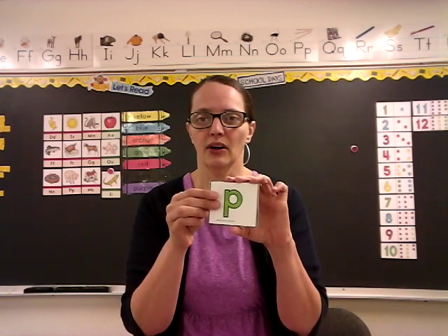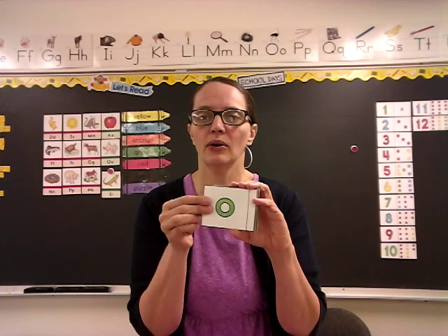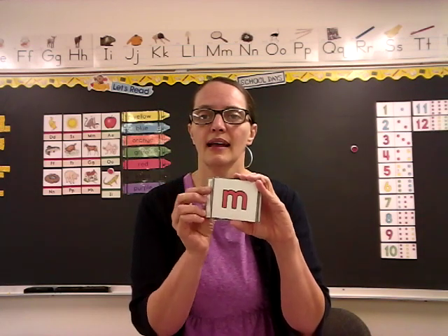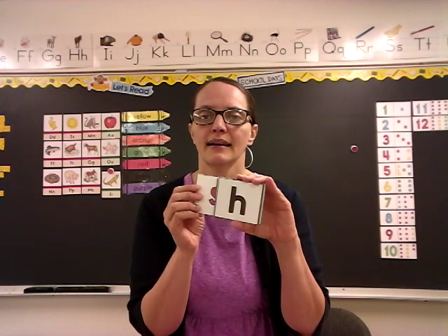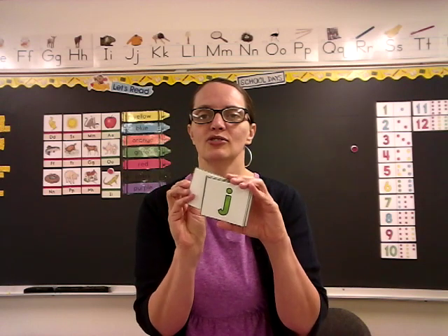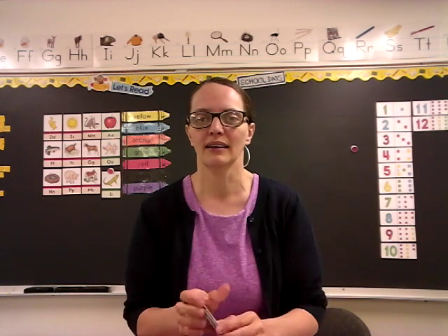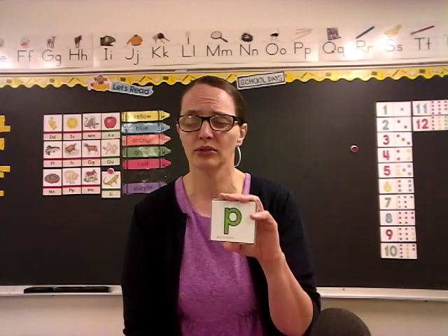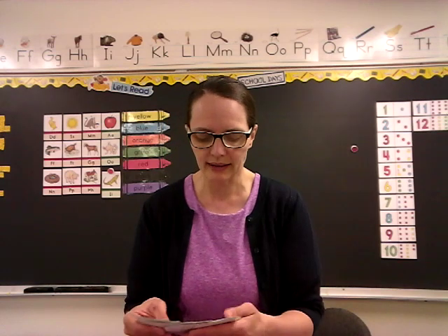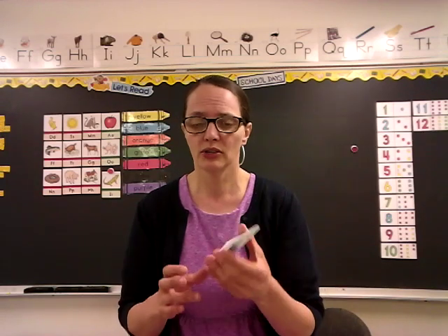We're going to go through these and say them together, going a little faster today, and then practice our vowel sounds. Ready? All together, everybody say these with me: P, N, O, G, T, F, A, M, S, H, D, I, J, R, U — back to the beginning. Everybody keep working on your letters. Have your moms, dads, older brother and sister help you. Make sure you know all these letters. The last one we had was the U. Remember the U? Make sure you know all the letters and what sound they make.